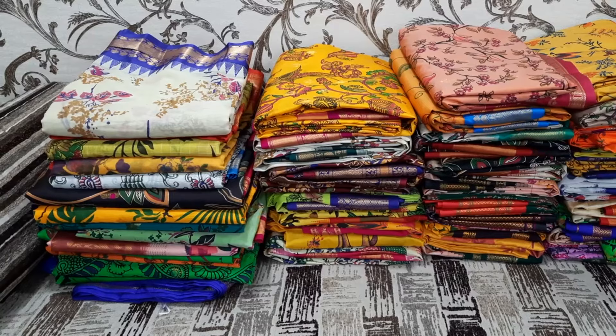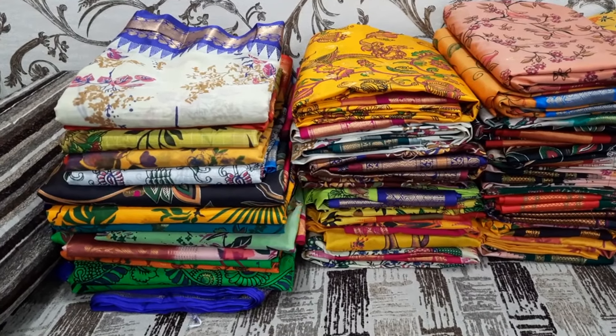If you have a price query, please share your contact details. I will show you how to open the foldings of each saree, and I will show you how each color looks.